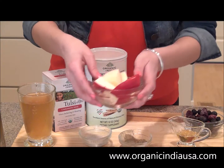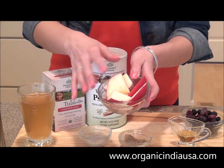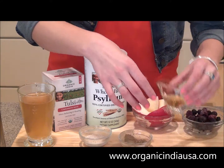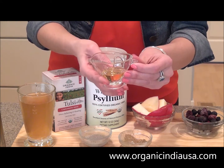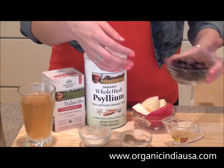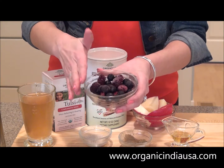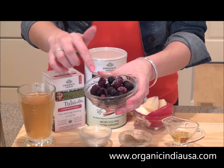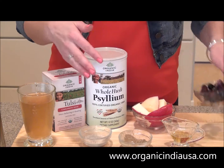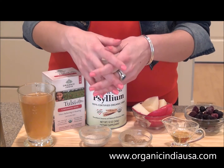Let's sweeten things up by adding one apple that I've gone ahead and sliced up into little bite-sized pieces. And keep it even sweeter by adding one tablespoon of Organic Raw Honey. Last but not least, one cup of your favorite mixed berries — I have frozen blueberries, blackberries, raspberries, but you can use whatever you want. Strawberries are just fine. So let's go ahead and get started.